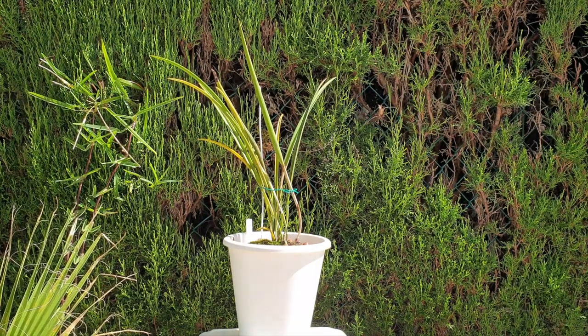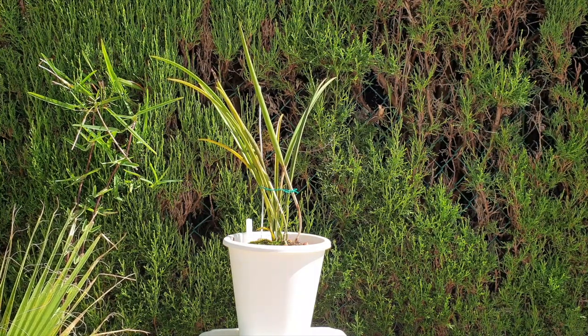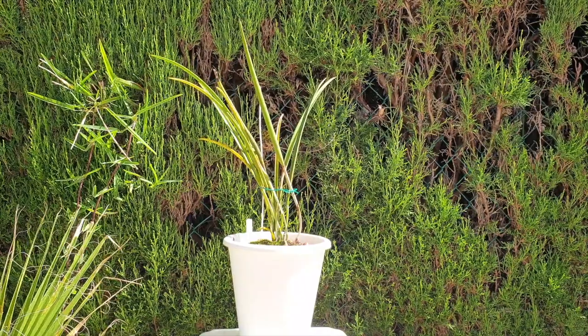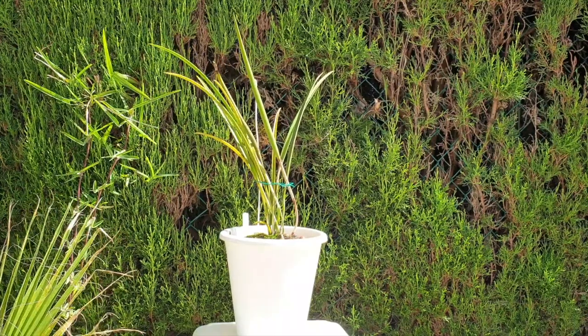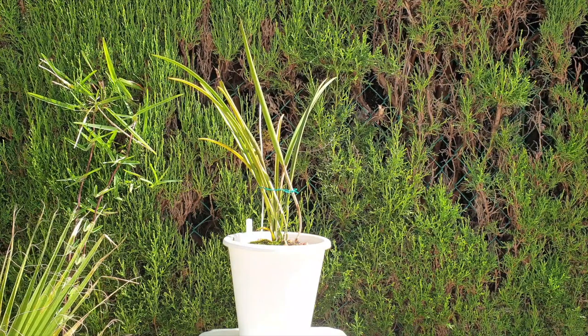I'm in southern Spain. We are at the end of June heading into full summer, and my humidity has already dropped below 30 percent. There is just no way I can keep up with the watering needs this orchid would require if I were to have it on a mount. My setup is something where I'm trying to make my life easier and more stress-free for the orchid herself.